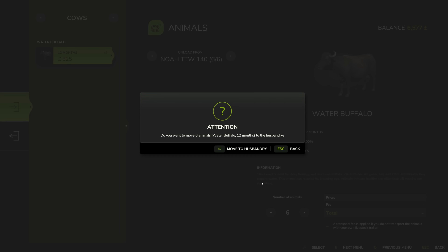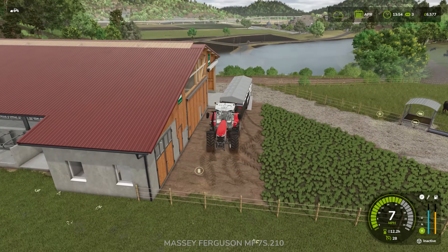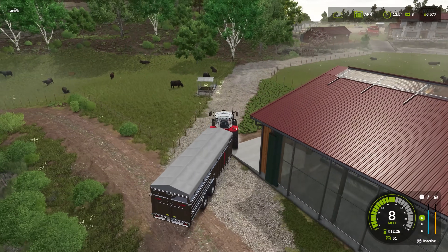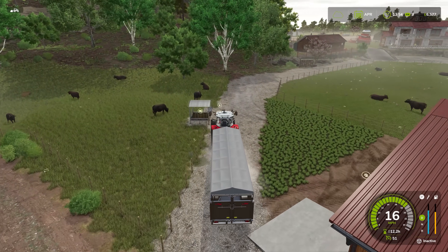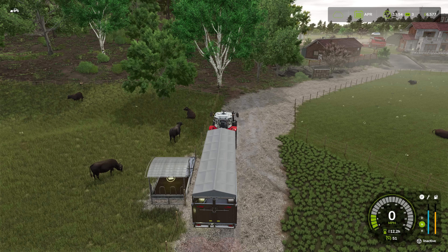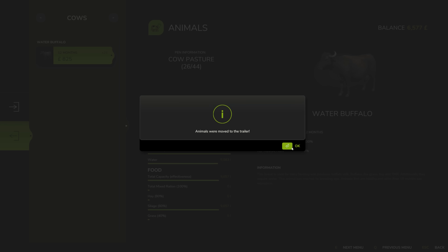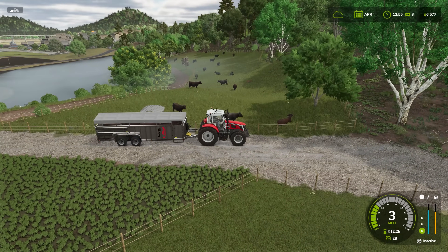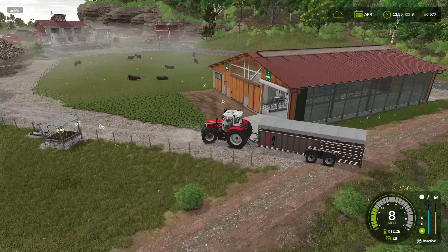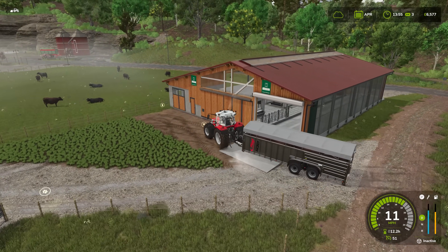I have another six here. We're going to have to do quite a few shuttle runs, but it's not very far to go - it's just across on the other side of the track, it couldn't really be much closer. Six at a time, emptying the outdoor pasture and putting them into the pasture with the shed, but it has no food currently so we're going to deal with the food in just a second.